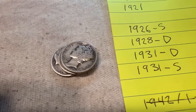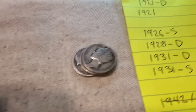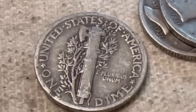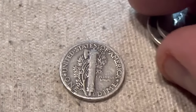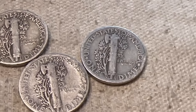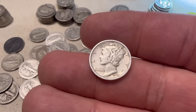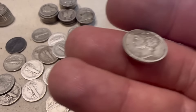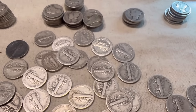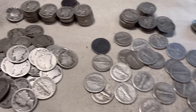Last ones are the 31s — we want either a 31D or a 31S. Any mint mark at all would be great. There is definitely not one on that one, nothing there, and nothing there. Bummer. Well, we did find the 28 Denver, which is super cool and it's actually in pretty decent condition. I'll put this one in the book, sort the rest out, put them in the book, and then we will do a final wrap-up.